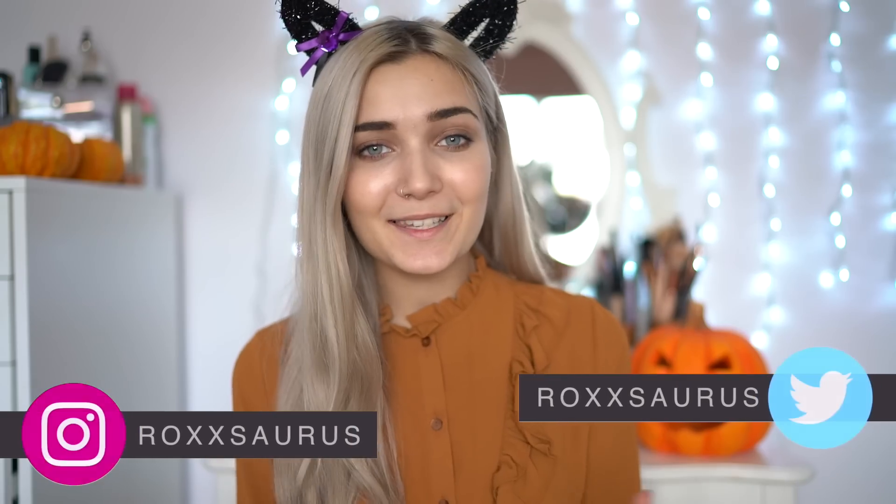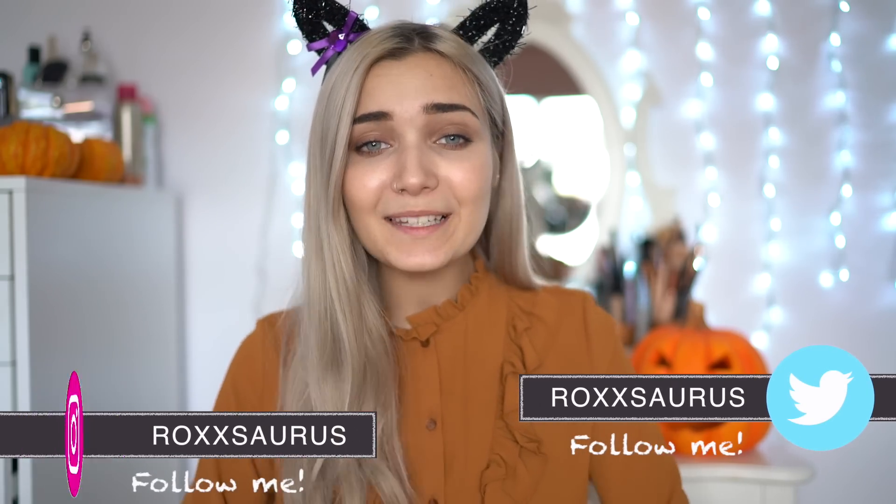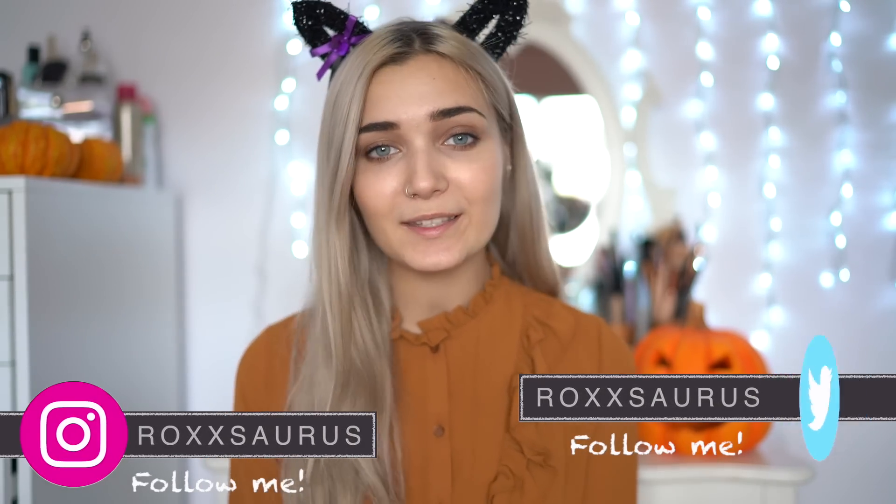So those are all of my Halloween hacks and DIYs. I really hope you guys enjoyed this video and found it helpful. If you guys decide to recreate any of these, please be sure to tag me on my Twitter or Instagram so I can see your recreations. Don't forget to give this video a huge thumbs up if you enjoyed it, and let me know down in the comments what you guys are dressing up as for Halloween — I'd be really interested to know.